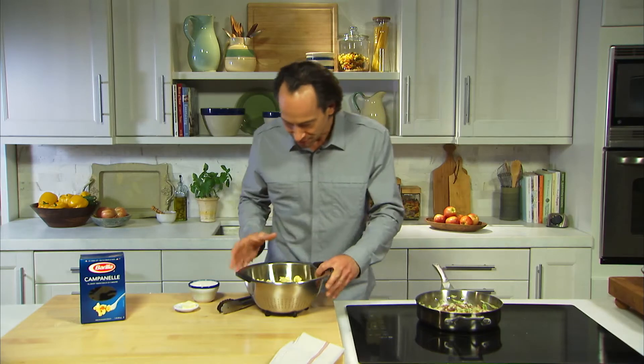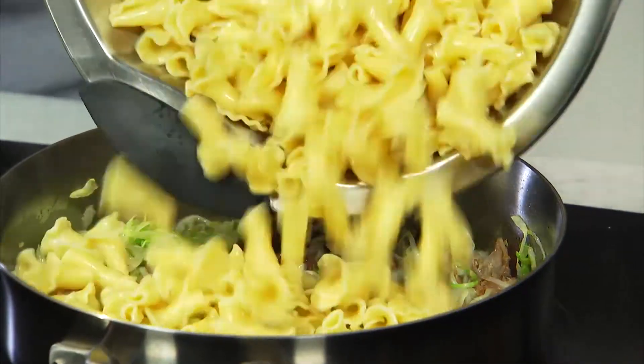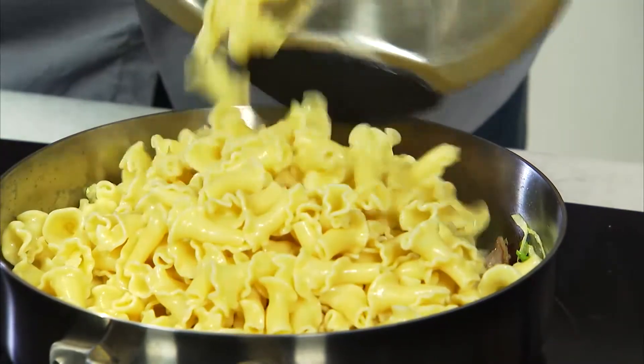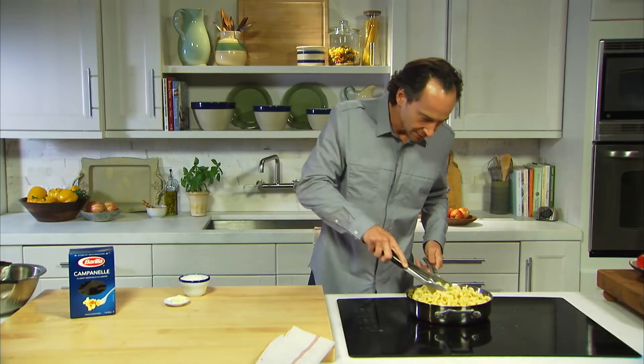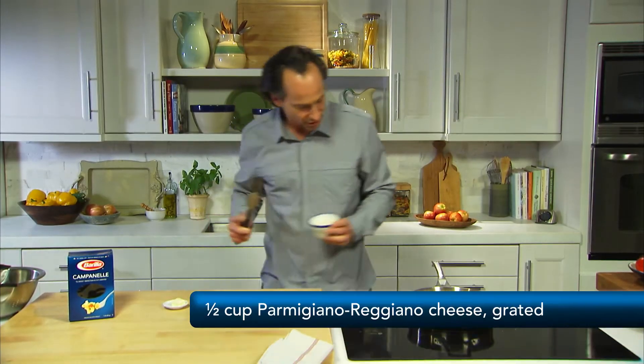This smells like comfort. The pasta is perfectly cooked. We're gonna add that to the pot. We're gonna give it a stir. Let those bells take up some of the sauce. And then, as always, to bring the sauce together, we'll add a little bit of Parmesan cheese.